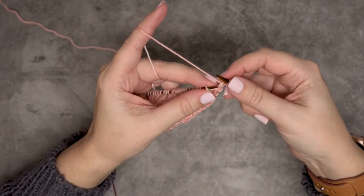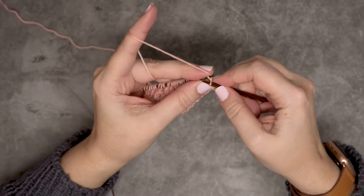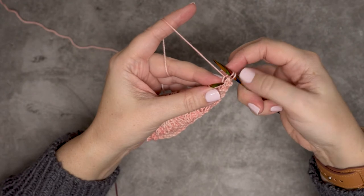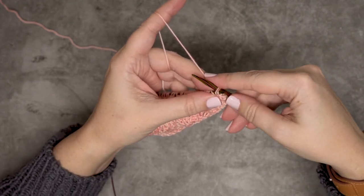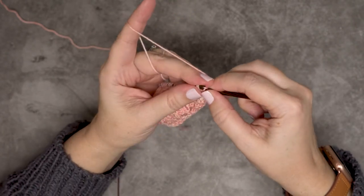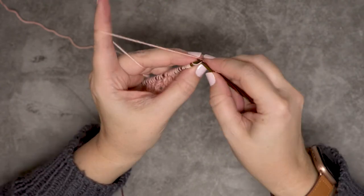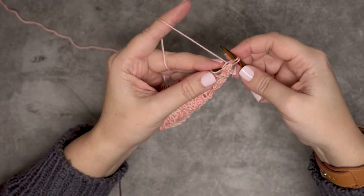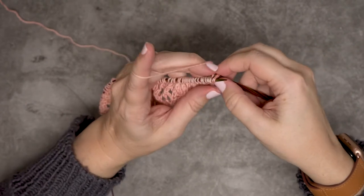We're going to leave that right needle in our work and simply knit those two stitches together through the back loop, then remove that. Then we start the same process: knit one stitch so that we have two on our right-hand needle, slide those back onto the left-hand needle purlwise, leave your working needle in the back, and knit those two stitches together through the back loop and pull them off.